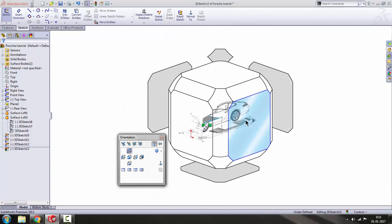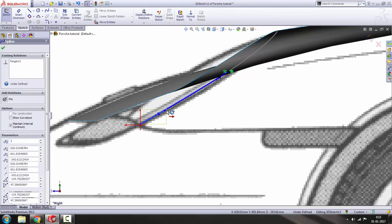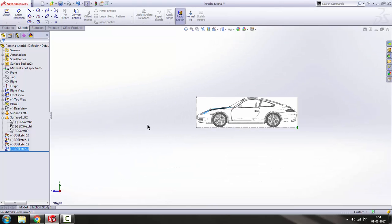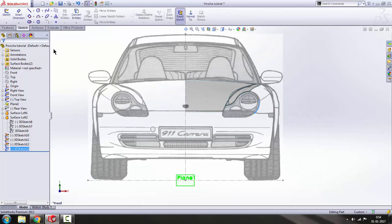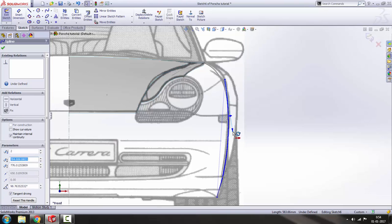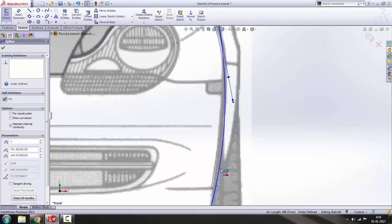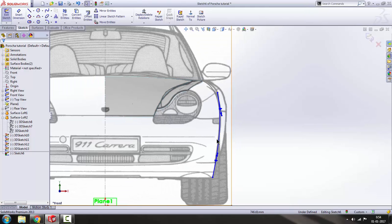Check the right view — there are some small changes needed. Get out of the sketch, and now we have to do a front sketch. Select the front plane and make a sketch. Draw a spline from here to here, press escape. Try to match it with the figure of the car body — the curve, as you can see.